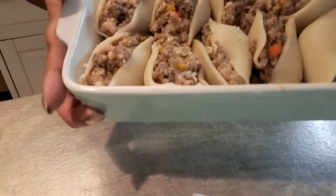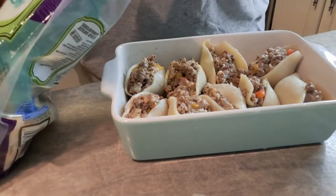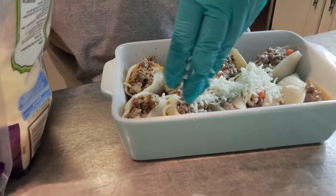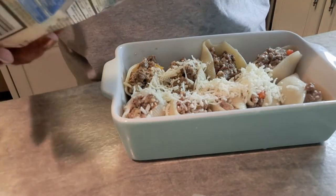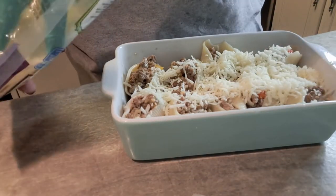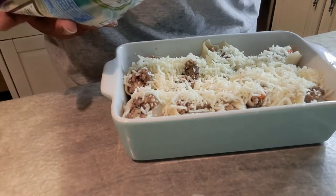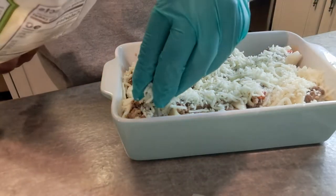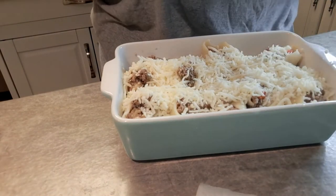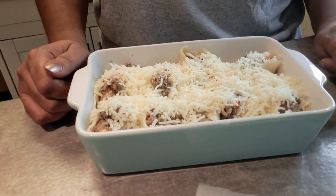My daughter's going to make sub sandwiches with the rest of the meat. For the Philly cheesesteak shells, we're taking the Italian style cheese blend — which has provolone, mozzarella, parmesan — and sprinkling that all over the top. It's a good mixture. We're putting this in the oven for the same amount of time, 10 to 15 minutes, just to melt the cheese.